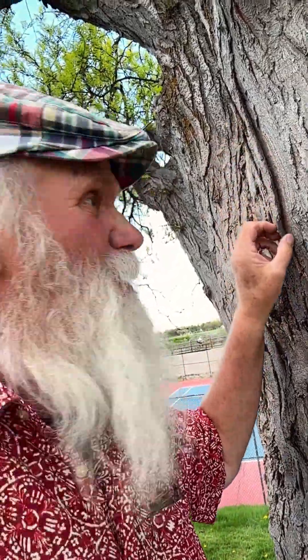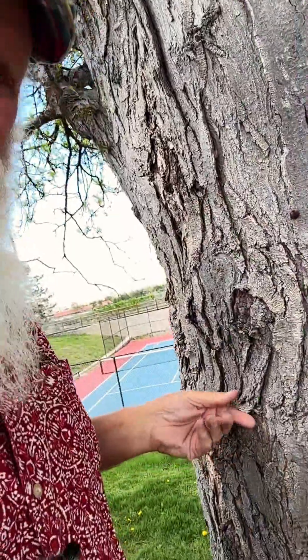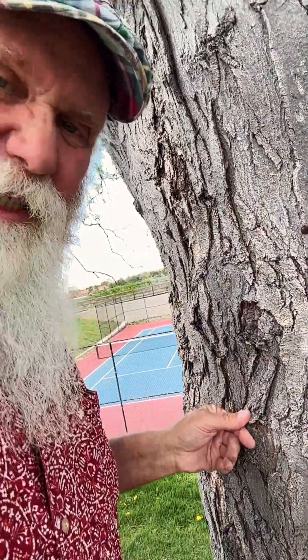Is the bark on your tree starting to look like it's peeling, or it might come off, or in some cases it actually does come off? Well, it's important to know the species of trees because every tree is very different in the way that the bark matures as it gets older. On this locust, everything that you see here is totally normal. On something like a London plane or a sycamore, it'll actually let that bark, that outer layer, fall off completely. Also madrones and eucalyptus do that.